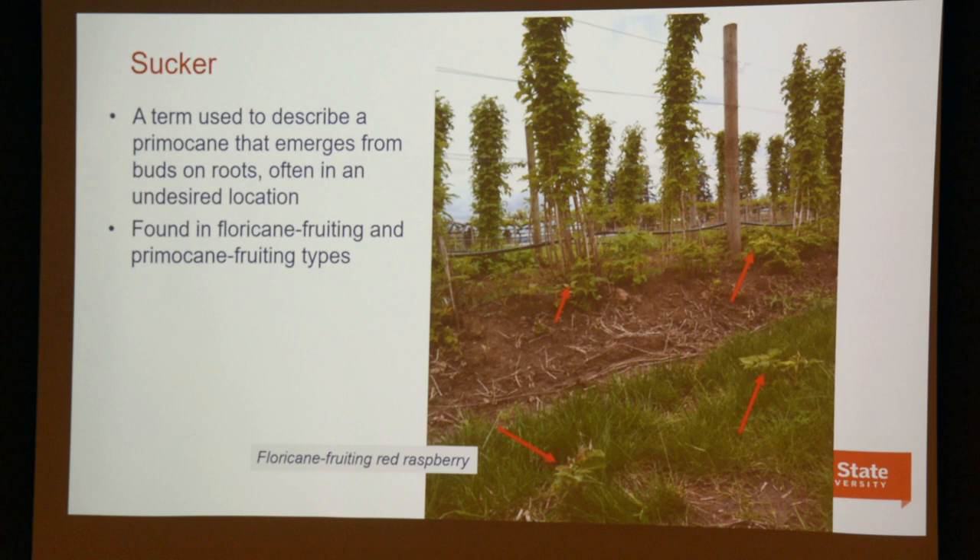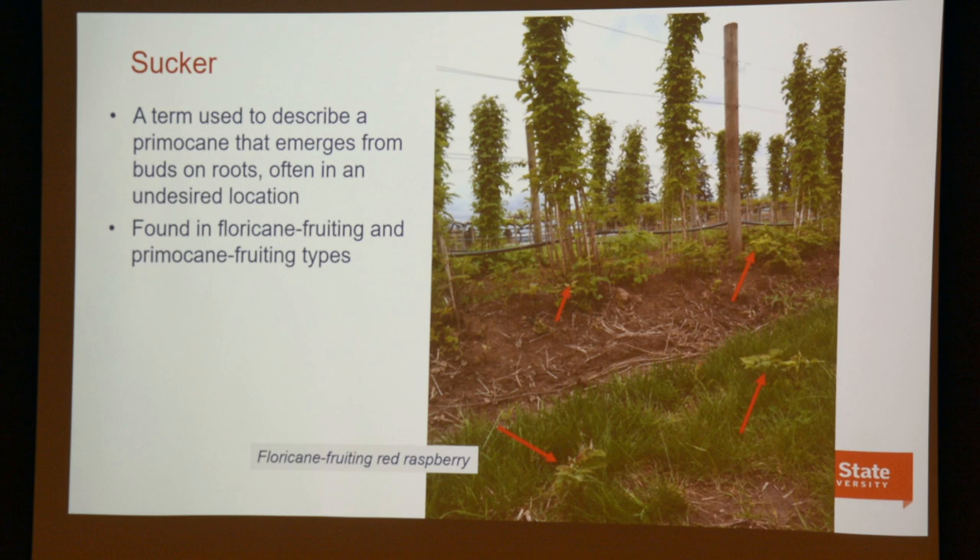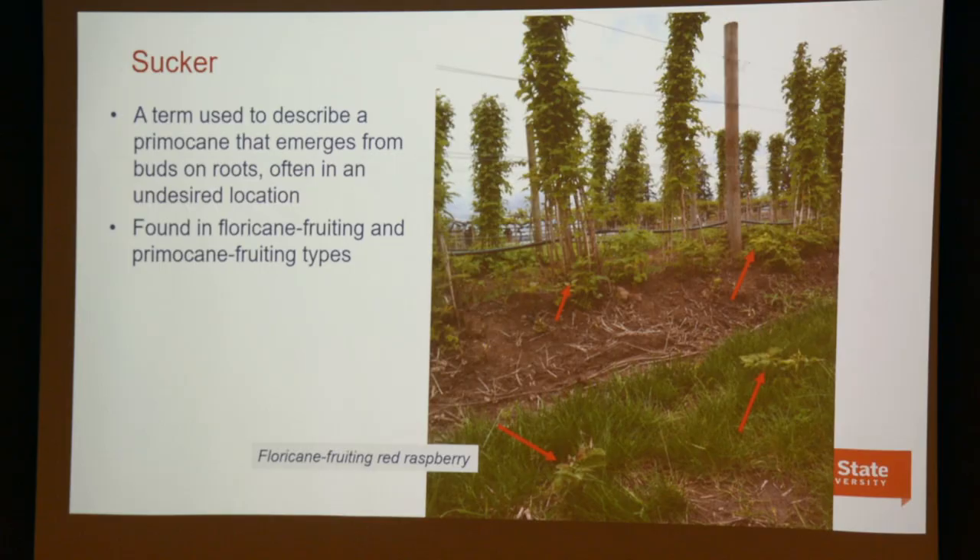One thing to remember about red raspberries is that the root system can produce vegetative shoots anywhere it happens to grow. That's one of the things that needs to be dealt with — root system suckers. Any suckering plant offers a management challenge above and beyond anything which just produces growth from the crown. These suckers refer to primocanes which occur in places you'd rather not have them. Any raspberry planting could become a thicket unless you manage the suckers, so that becomes part of the pruning and management plan.